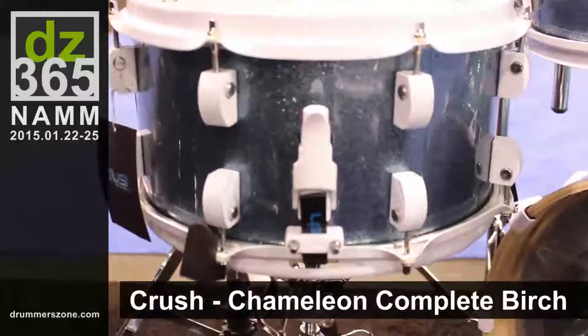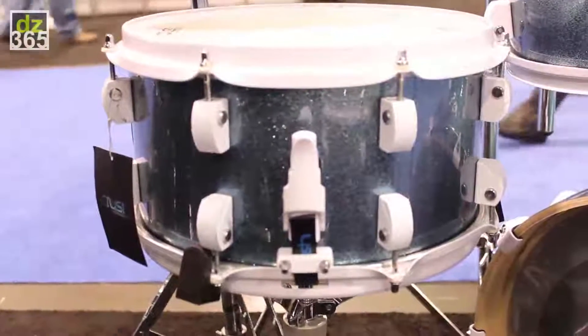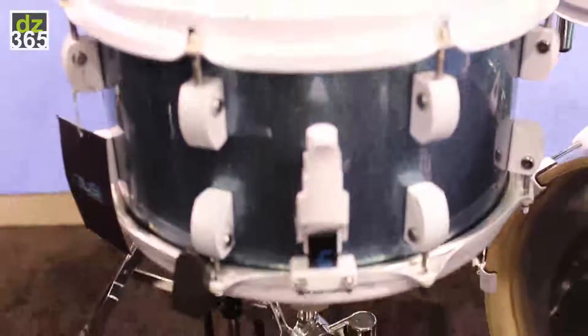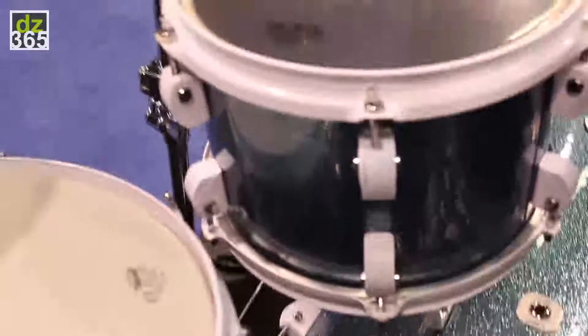This kit here that we're looking at is our Chameleon Complete. It's a birch drum set. We've coated the inside with a sealer just to bring out a little more brightness out of the shell. So if you look inside, you'll notice the shells are painted on the interior as well.